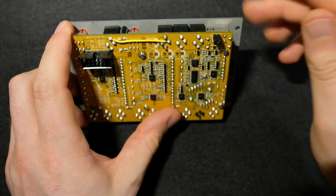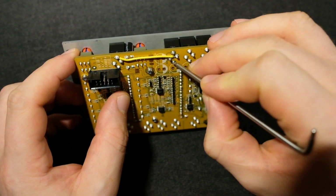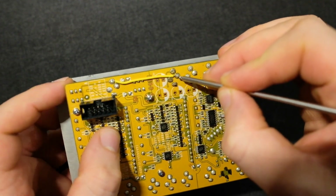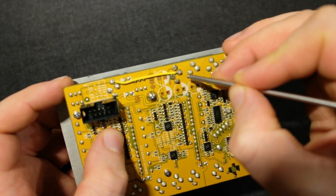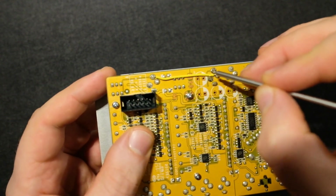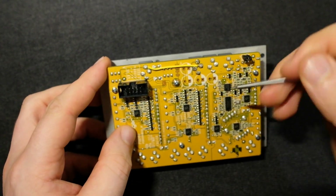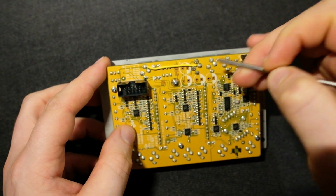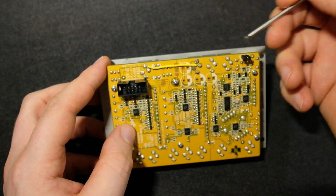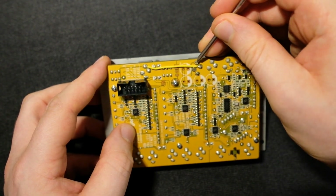On the other side, on these little solder terminal points, there are three — actually four — little tracks that connect this terminal to Earth. You can maybe see them on the video here. All you have to do is cut them. This terminal doesn't actually do anything, it's just connected to Earth. Essentially, when you don't have a patch cable plugged in, it would send the tip part of the socket to Earth.